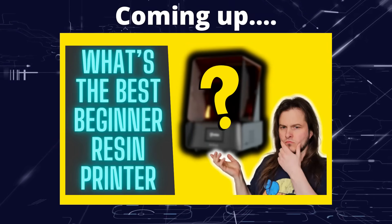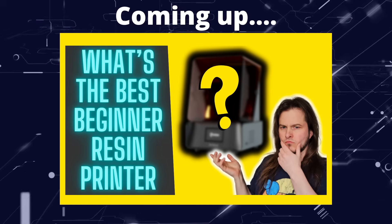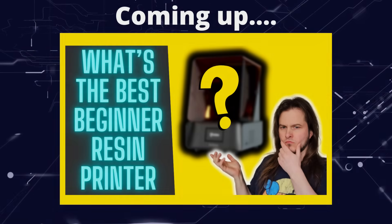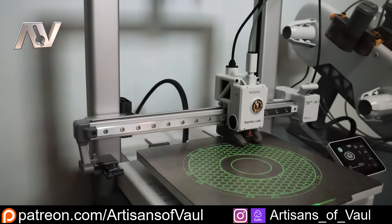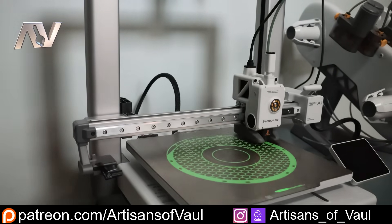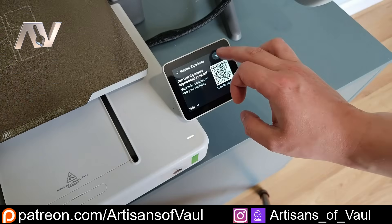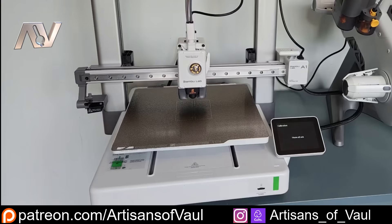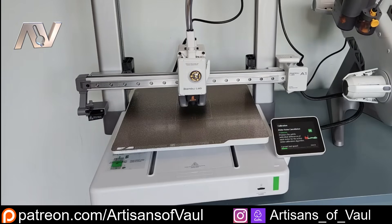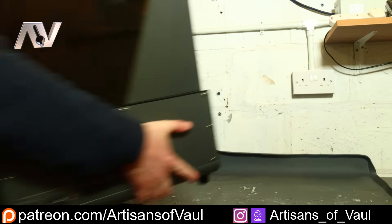Greetings hobbyists, this is Artisans of All, and in this video I'm talking through the most beginner-friendly resin 3D printer I think you can get. On the screen now is a filament 3D printer from Bambu, and these are widely regarded as the most beginner-friendly filament printers you can buy. This is what we want to aspire to with a clean easy setup and software that does everything you need, removing those barriers to entry while coming in a beginner price-friendly bracket. And I think now finally we have got an answer to this.